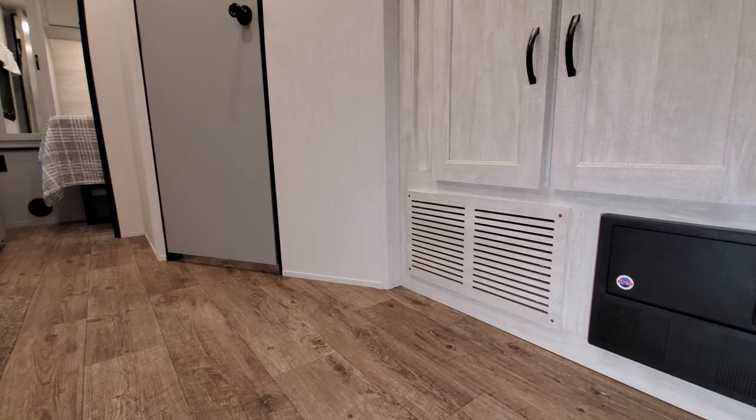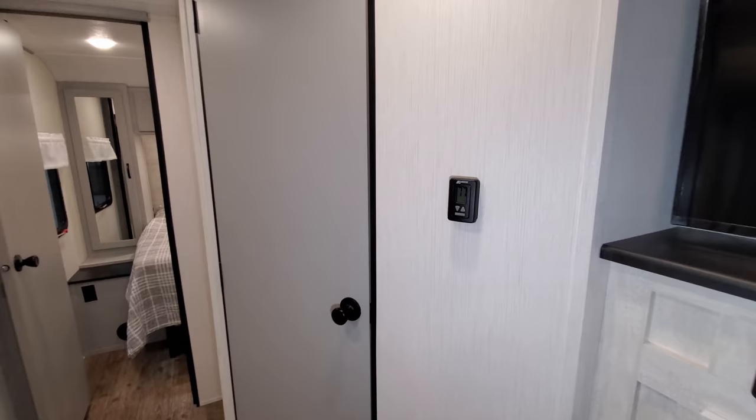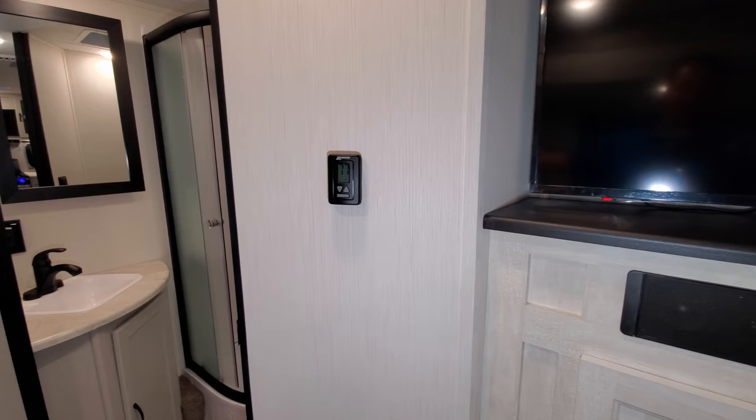The grate down there is where your furnace is located — that's the furnace return. Your digital thermostat controls both your furnace and your air conditioner.